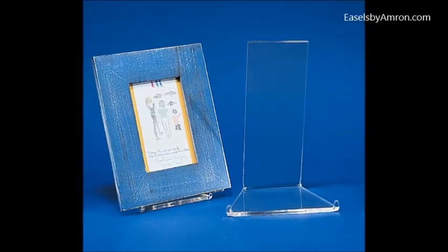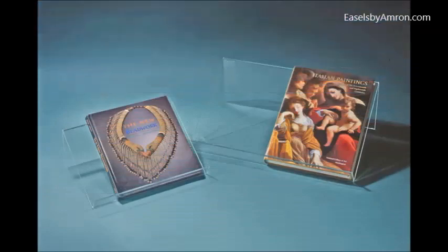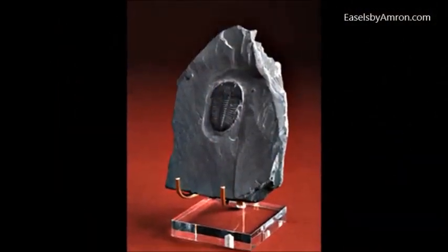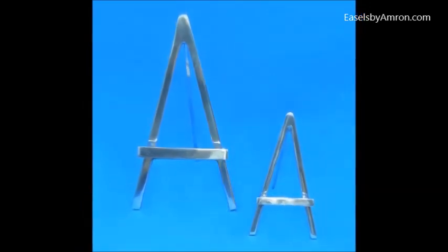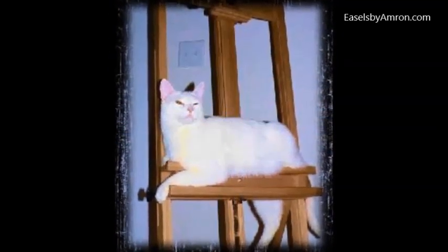Just little acrylic tabs coming up in the front. Some specialty easels include book easels and a couple of other things like fan holder easels. A popular easel is for minerals. We also have some basic easels, like iron A-frame easels. Here's another type of A-frame easel, which we also have in silver finish. Here's another type of basic iron easel and an A-frame aluminum easel. We also have very small easels — and that is some of the selection by Easels by Amron.com.